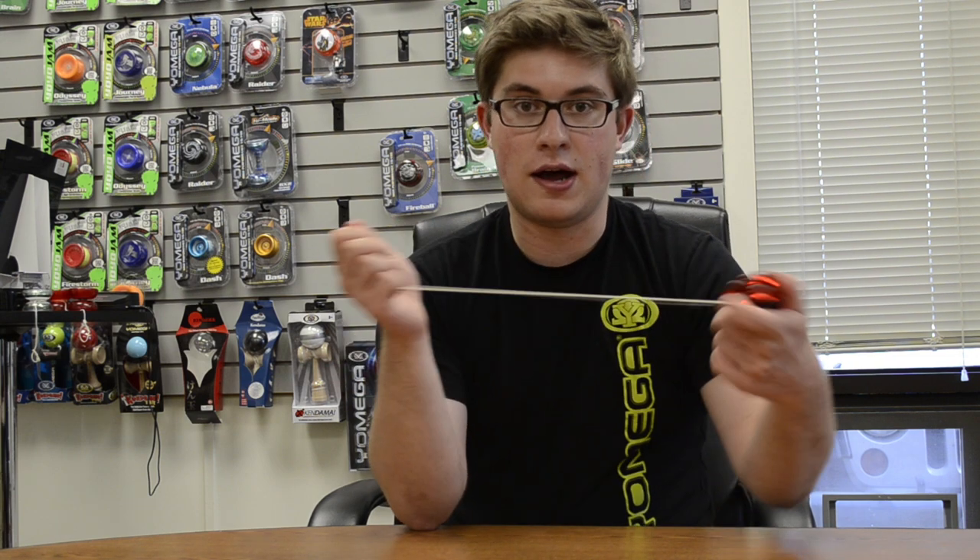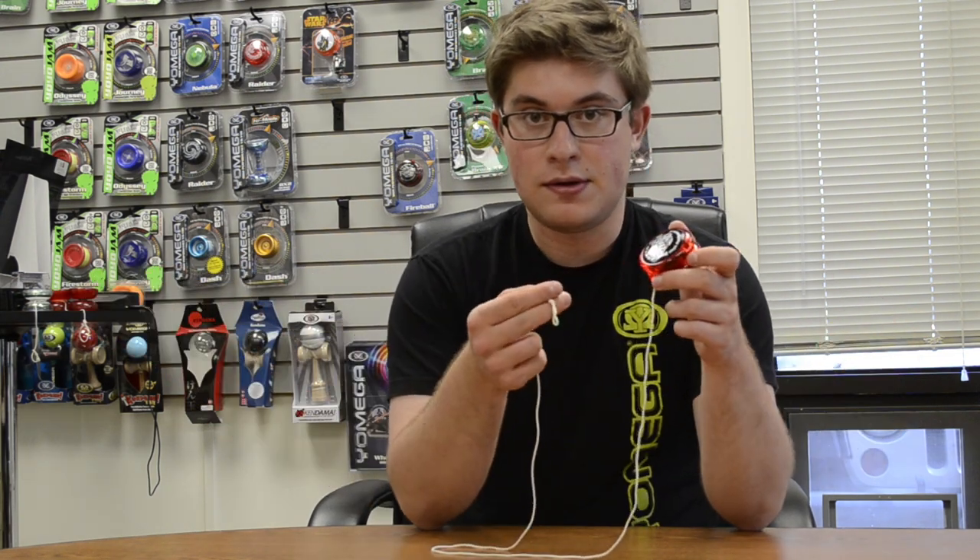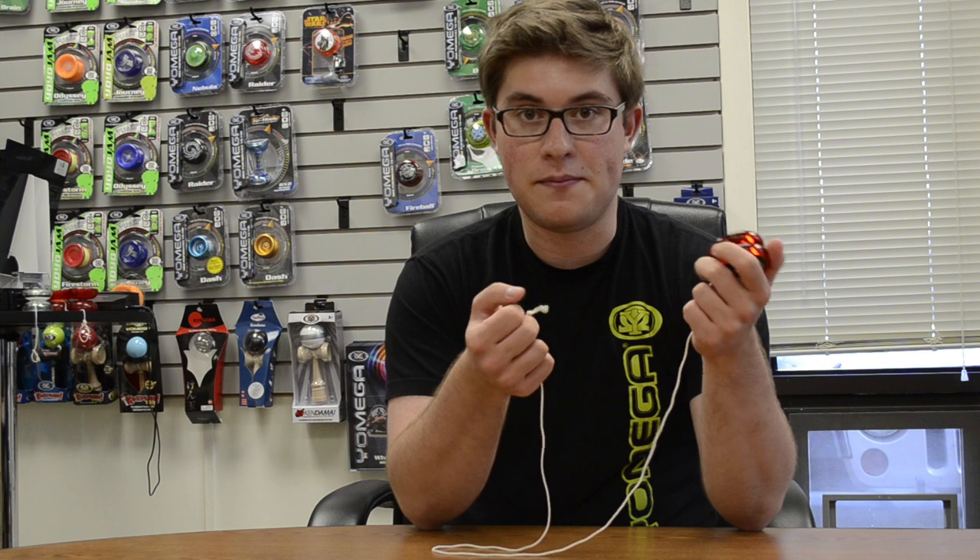Once you double loop and wrap your yoyo, it's going to make it more responsive. If you want to make it less responsive, just do the steps backwards and unwrap your yoyo, or you can totally take the string off and just put a single loop back on.